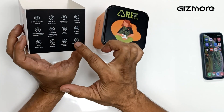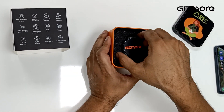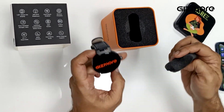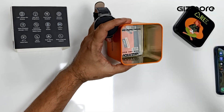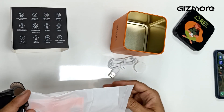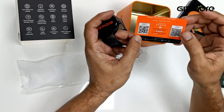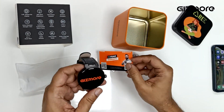The packaging beautifully mentions all the features — always on display, 500 nits brightness. Here we open the box — it's a metal box, quite reusable. You can get your warranty booklet and the wireless charging. This warranty booklet has all the QR codes for your warranty and user manual.